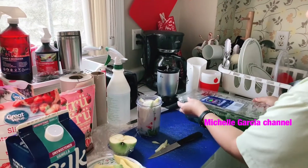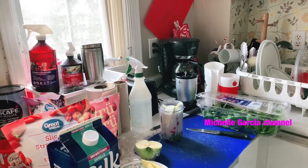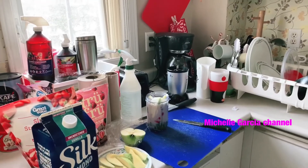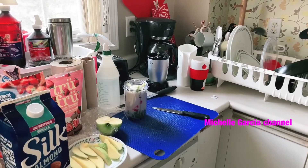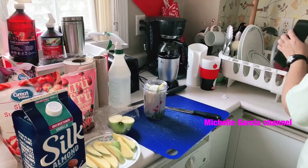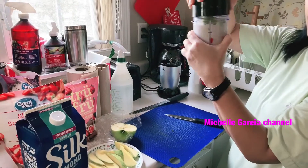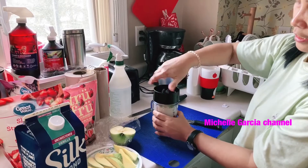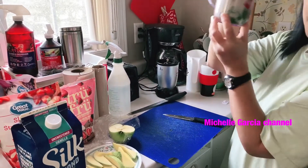So, to keep it from being messy, we'll put the extras back in the fridge. And we're done with that. Here's everything mixed together. There it is.